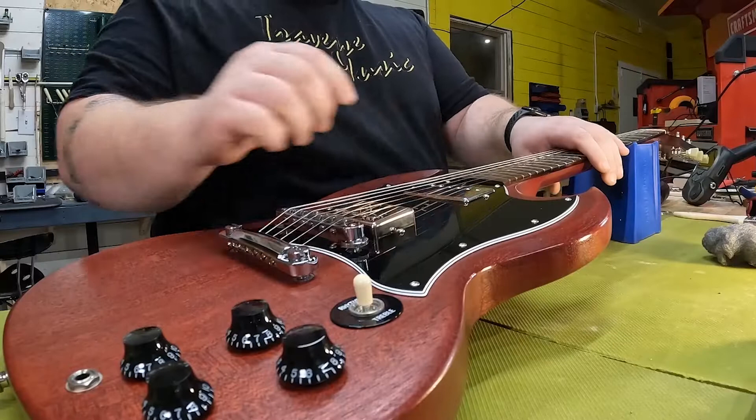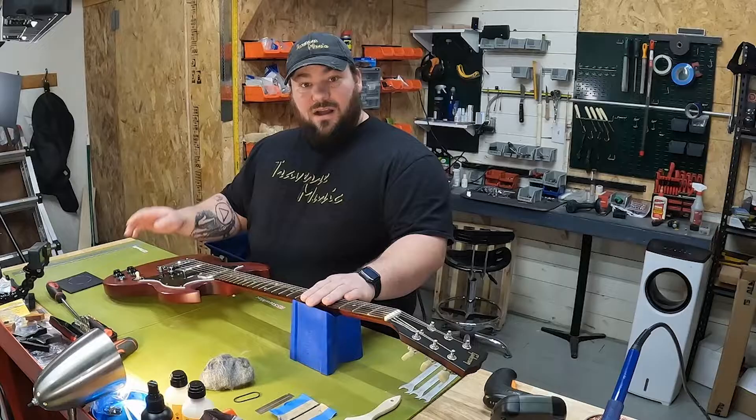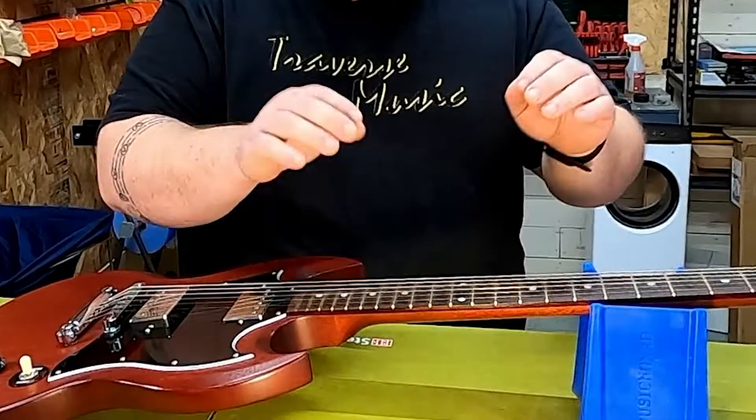The first thing I always do whenever I have a guitar in the shop is test the electronics. Plug the guitar in, test the knobs to make sure we don't have any crackling, and also test your switch to make sure it's functioning properly. After testing, we found a little scratchy tone knob, which means we get to show you how to clean out the pots as well.